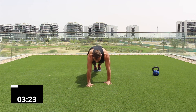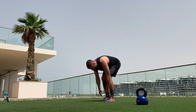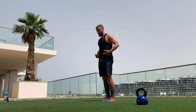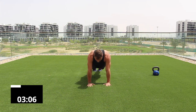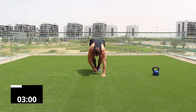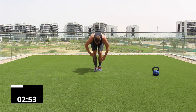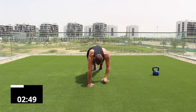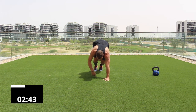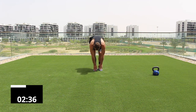Bring your feet together, tip from your hips, touch your toes, and walk out into a plank. This exercise is called an inchworm and we're going to do it for 40 seconds. Try to keep your legs as straight as possible to encourage a stretch in those hamstrings. You can bend your knees slightly if needed, but aim for that stretch in the back of the thighs. Nice and smooth — walk out into that plank.